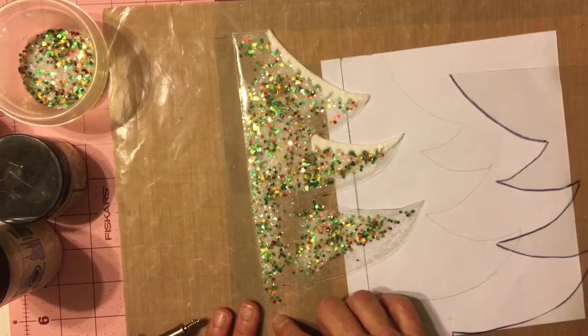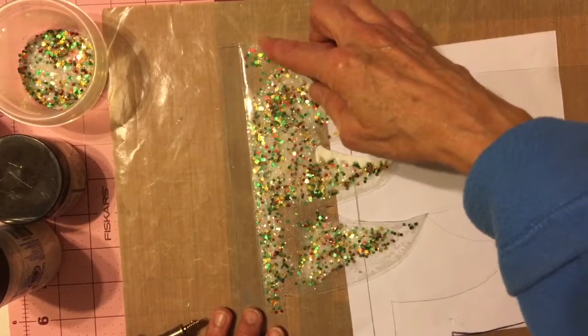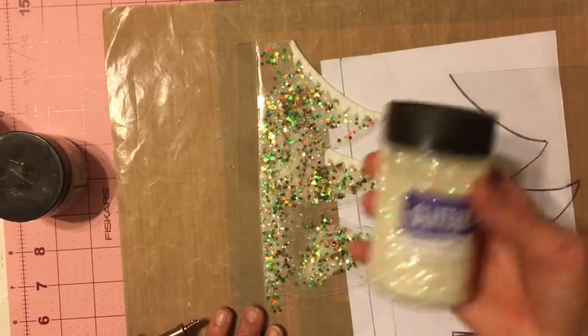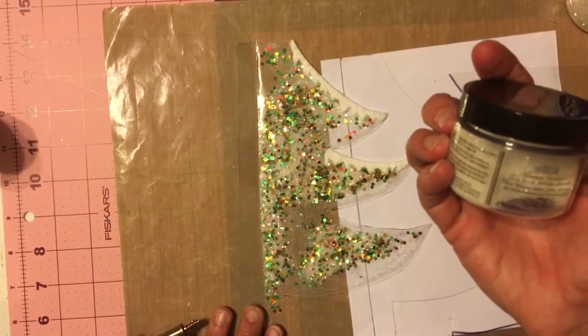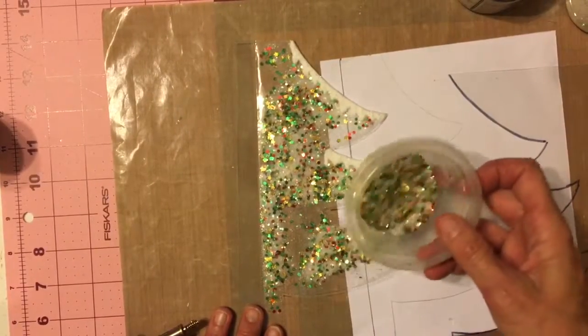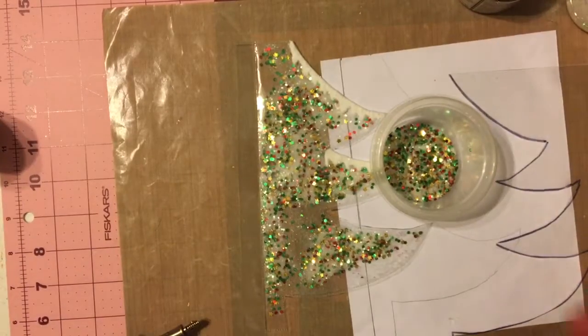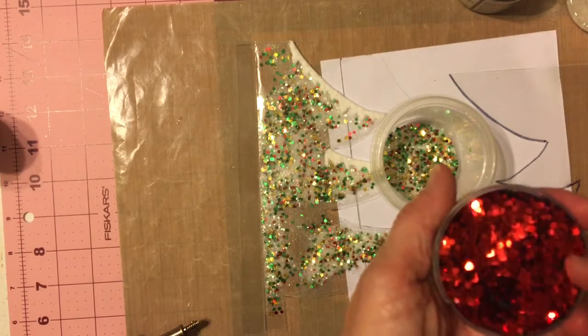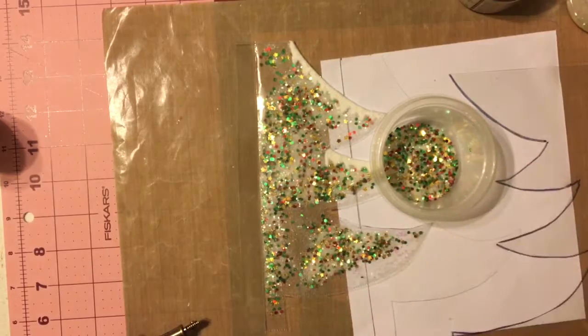I actually sealed up one end, had the other end open so I didn't go all the way up, and then I filled it with some iridescent glitter. I also used a little bit of the Distress Stickles glitter — it's very, very fine but very shiny. Then all I did was add these little teeny sequins: little sequin stars and small little sequins. Let me open this so you can see — these are teeny tiny sequins, they don't have holes in the center, they're just so small.